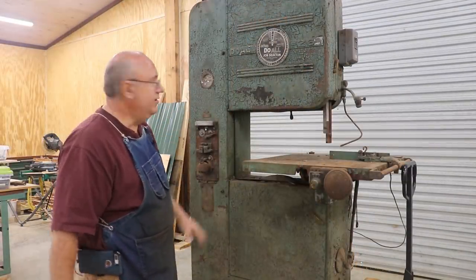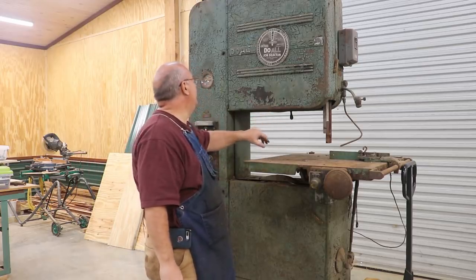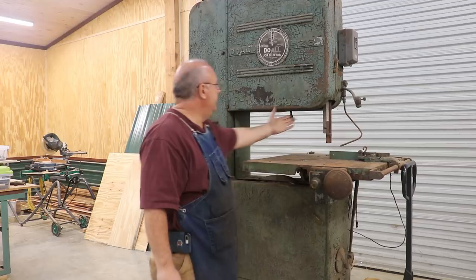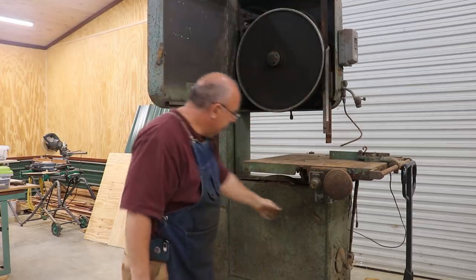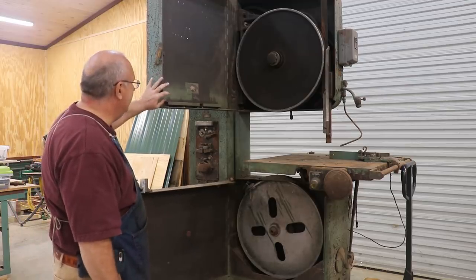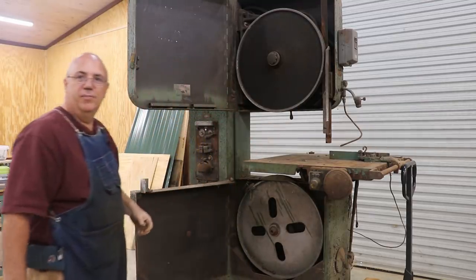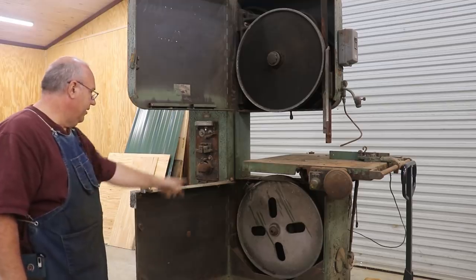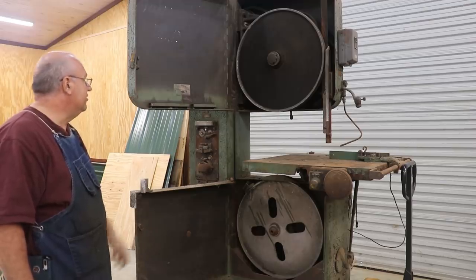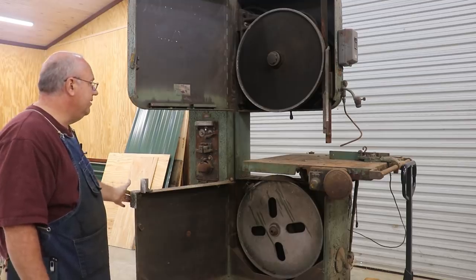The paint job is obviously looking pretty bad — there's old paint just coming off, and it looks like someone repainted it at some point with this green paint. I think it was originally a dark gray color. But when you open up the doors, it actually looks a little bit nicer on the inside, relatively speaking. You can see in here that the wheels are all turning. We might look at replacing bearings later on. The bottom wheel drives, so it's hooked into the whole drive system. The wheels look like they're in decent shape — they need new tires, but all in all it looks decent.